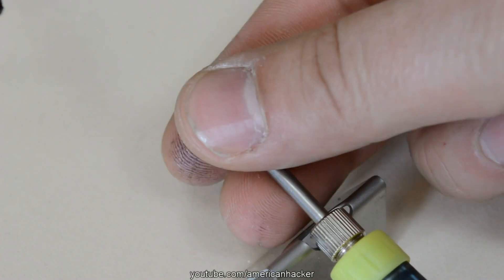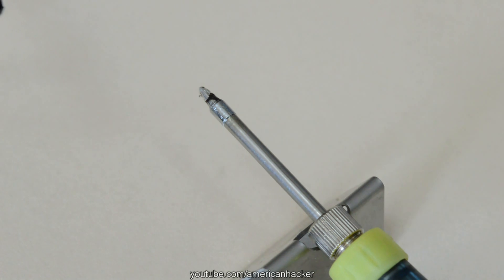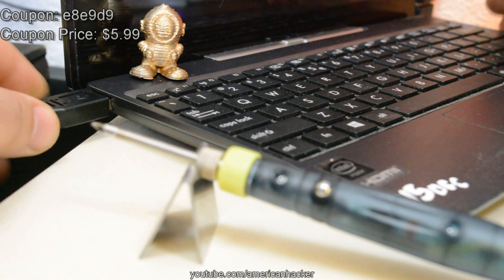If you want to check this soldering iron, I will put a link in the description below. With this coupon code you can have it for $5.99.